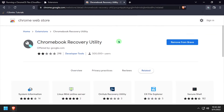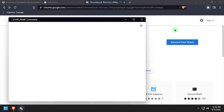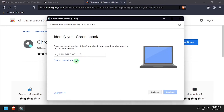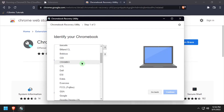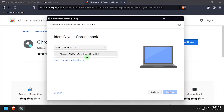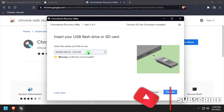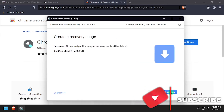Once it's installed, open the Chromebook Recovery Utility and click the Get Started button, then select a model from a list. Scroll down and select Google Chrome OS Flex, and then Chrome OS Flex again, then click Continue. Select the target to write the install media to, then click Continue and Create Now.